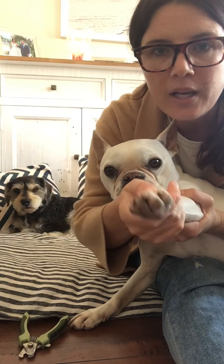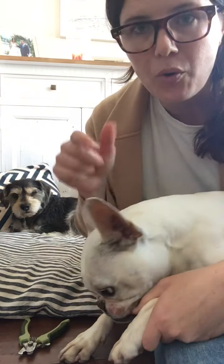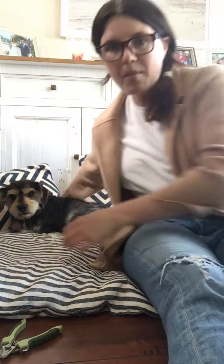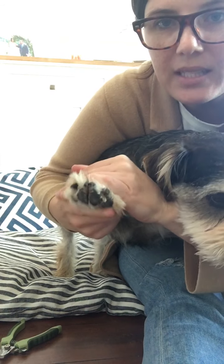Huey has clear nails but he wears them down so they're already pretty short, but his dewclaw — he hates having his nails cut, so this is gonna be fun. There's like a little bit of pink and then a little bit of clearness afterwards. The quick, which is the blood vessel, that's the pink part. For those of you that have dogs with black nails, that's really hard — you can't really see the quick.